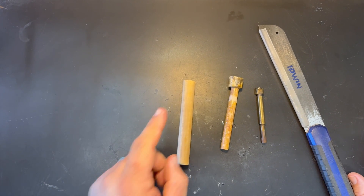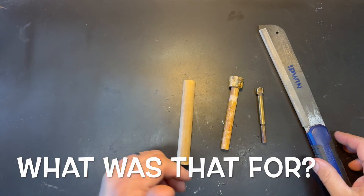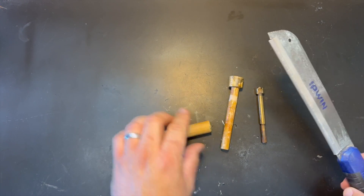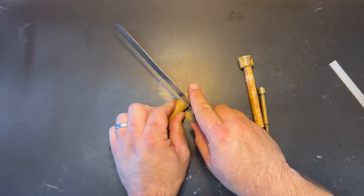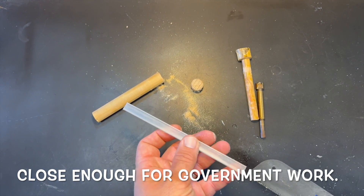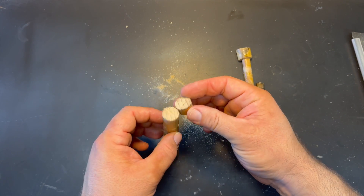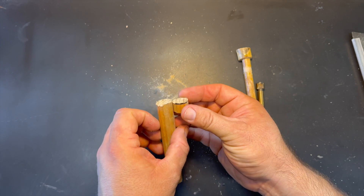We've got a non-square cut here, but we can square that up on the bench grinder and make it look a little bit nicer.